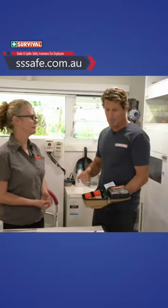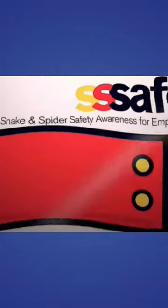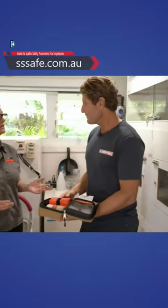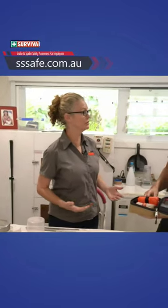We've got the kit here, and everyone's going to be screaming. You've got the directions right here. Snake heaven. You've got the kit. It's best to be cool, calm, and in control. Anti-venom's there waiting for you at any major hospital.